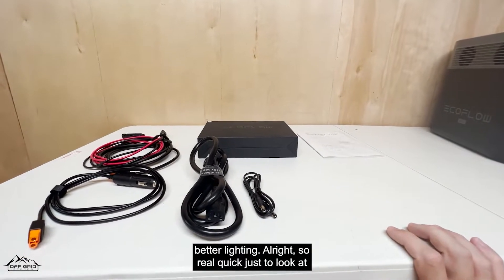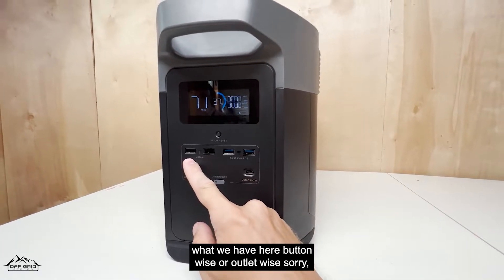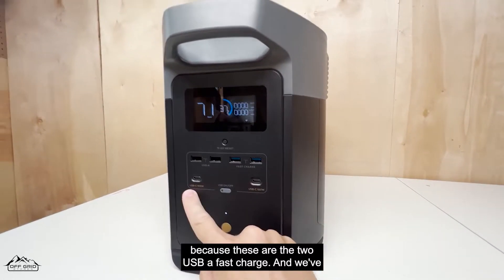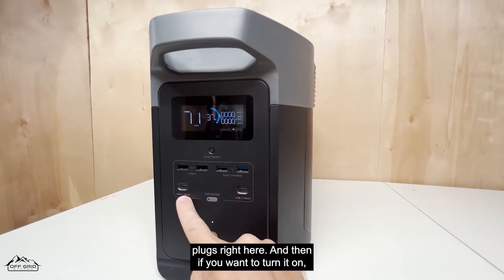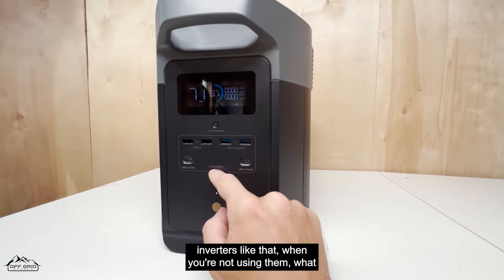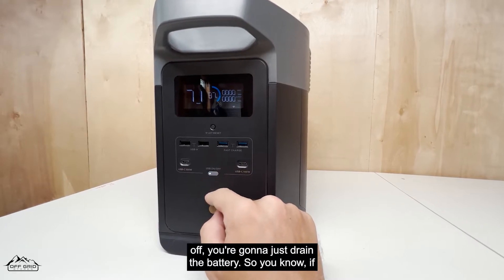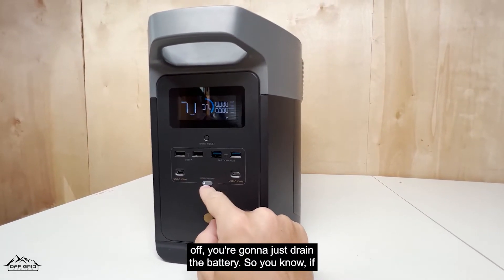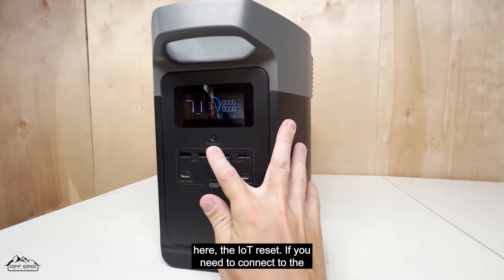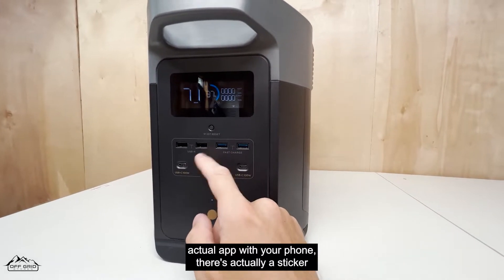Now let's get into the EcoFlow unit itself. On the front we have two USB-A ports that would be considered slow charge, then two USB-A fast charge ports, and two USB-C plugs. To turn it on you press this button. One important tip: if you don't turn off the inverters when you're not using them, you can do that via the app — leaving them on will drain the battery. If you're not using it, especially at night, go ahead and turn them off.